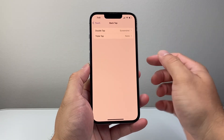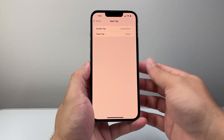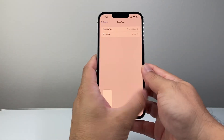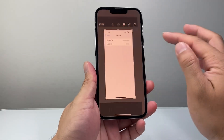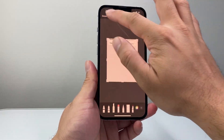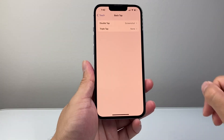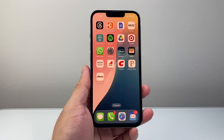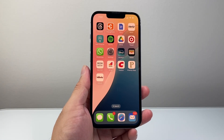Basically, what Back Tap is: if I double tap on the back glass, it's going to take a screenshot for me, which is another way to take screenshots. So those are the different ways you can use to screenshot on your iPhone. I hope this video was helpful — if so, please consider hitting the like and subscribe button for more tips and tricks for your iPhone. See you guys next time.